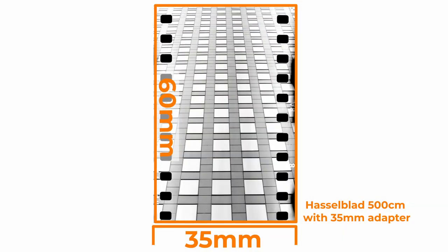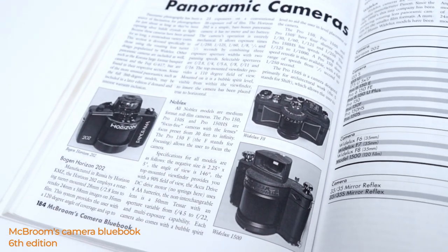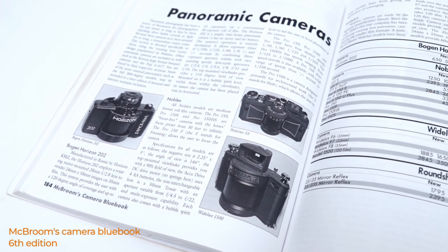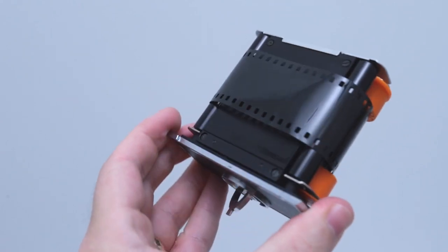Now that we're at a larger image size than what you would consider full frame, we're going to get cleaner images because the film grain is going to be smaller compared to the size of the image area, and as a compromise we're going to get fewer images on the roll. You can find dedicated panorama cameras such as the 24 by 59mm Wide Lux and the Hasselblad X-Pan, which takes 24 by 65mm exposures. It's also possible to get adapters that squeeze 35mm film into medium format cameras to take advantage of the wider image circle that those lenses produce.